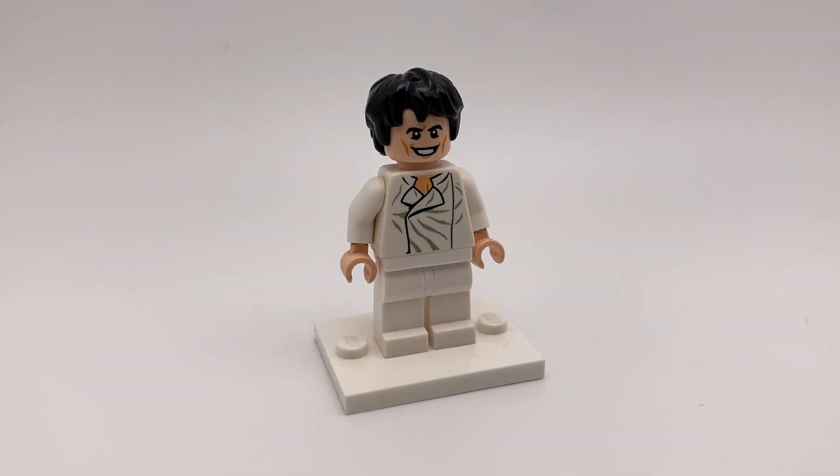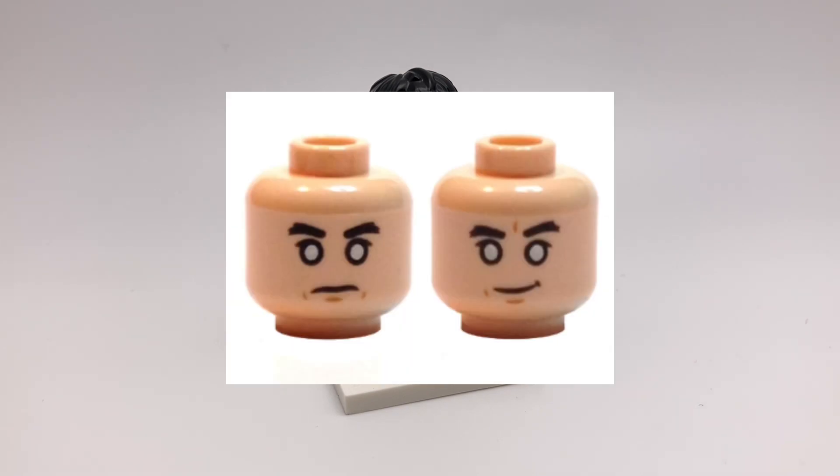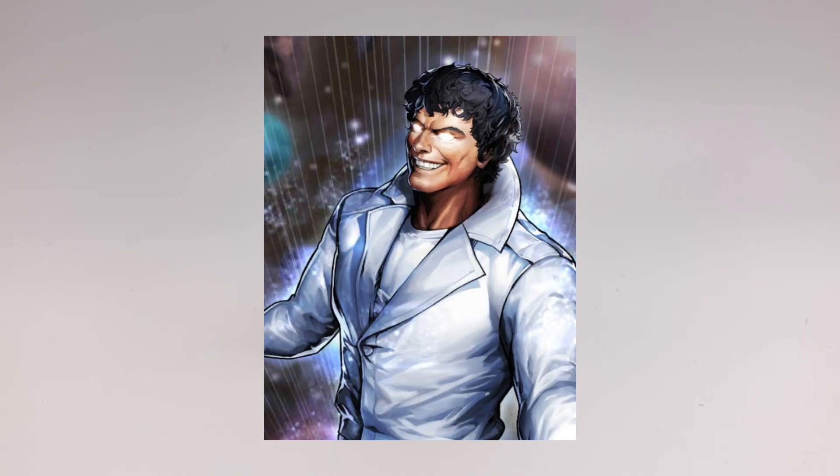Anyways, from top to bottom, the hair you can get from Harry Potter, the head is from Loki from the Marvel CMF, but an alternative head you can use is from Churrit Emwe from Rogue One, because the Beyonder also has white eyes sometimes. I just wanted to capture his evil grin instead.